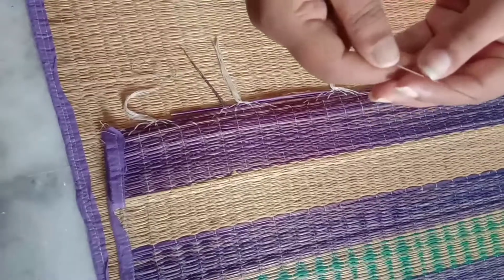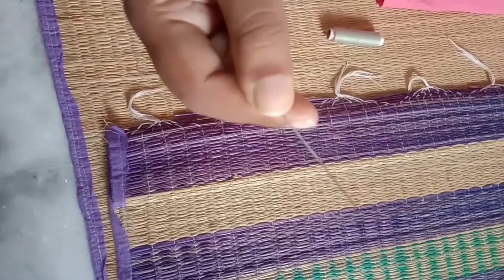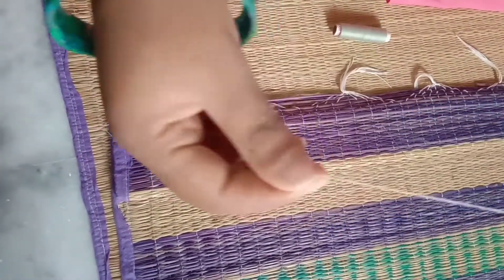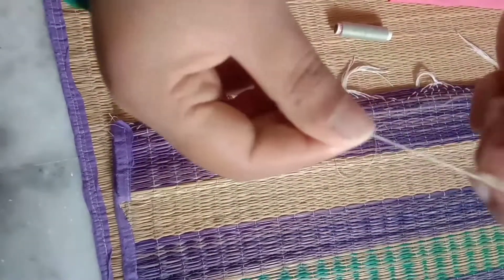There are 2 types. I am going to cut a hand needle. This is a light color.